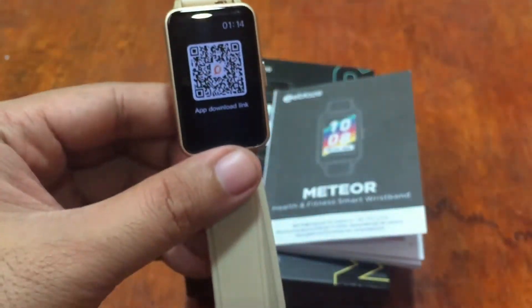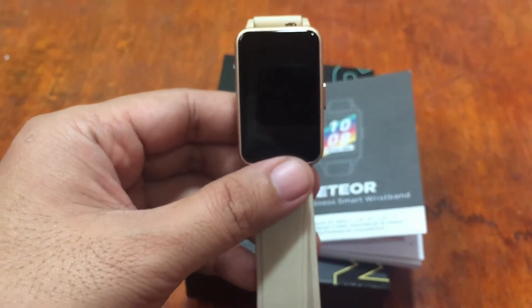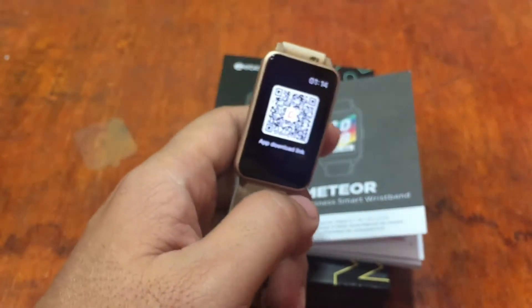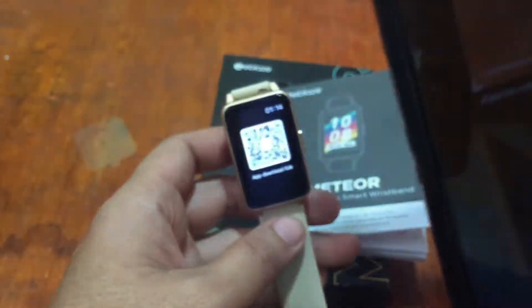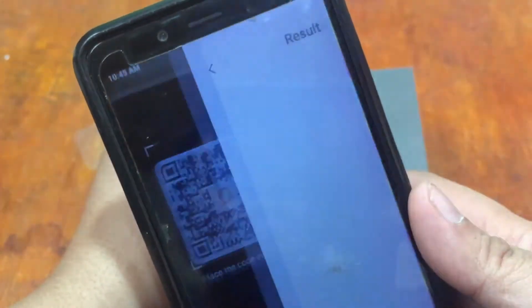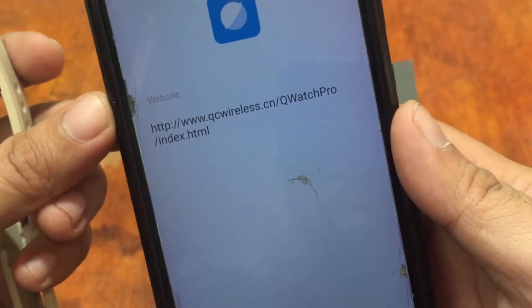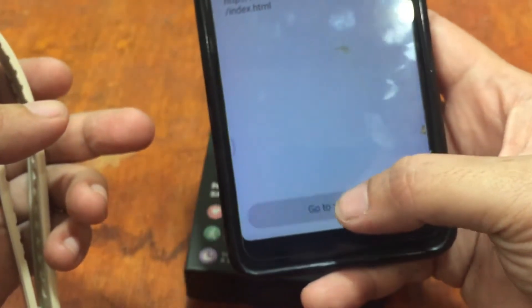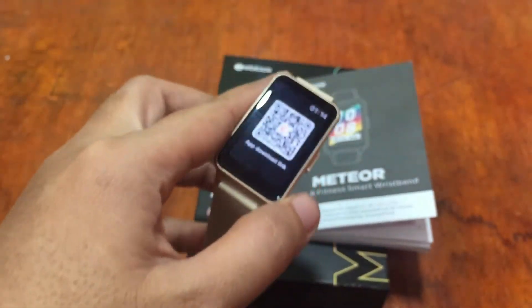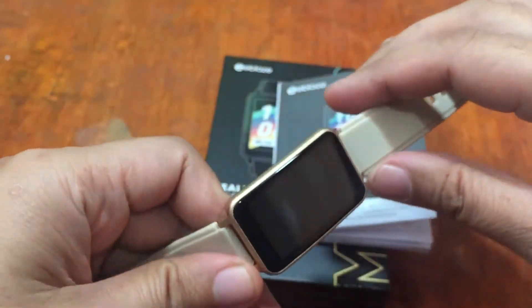If you have any questions regarding the smartwatch, please drop a comment below and we'll try to answer your queries. Let's scan the QR code with our phone. It's opening UC Wireless — the support app is Q Watch Pro. Let's go to the website while we wait for the app.